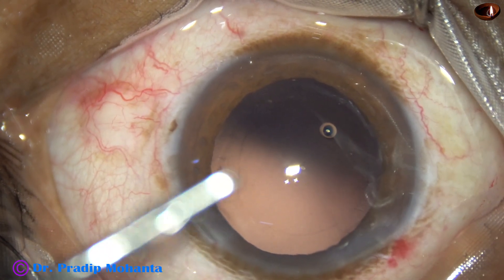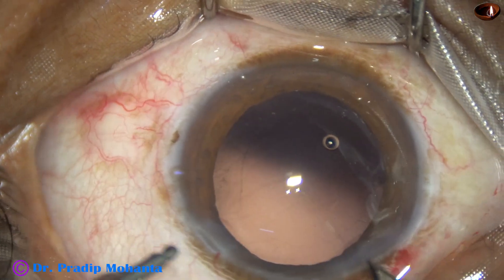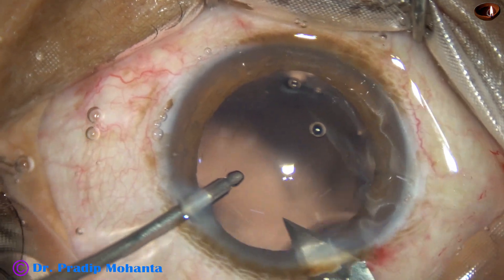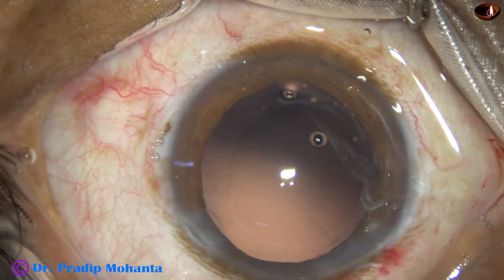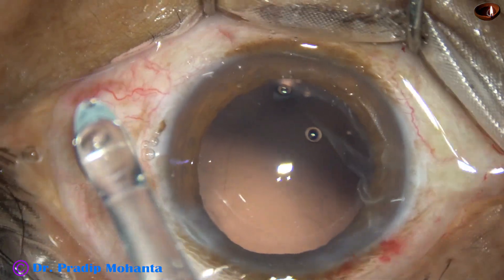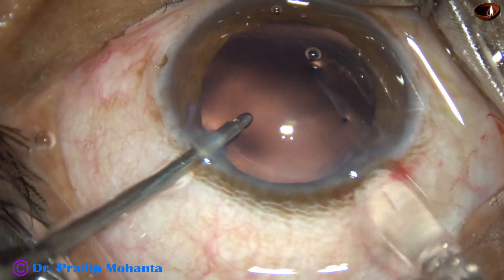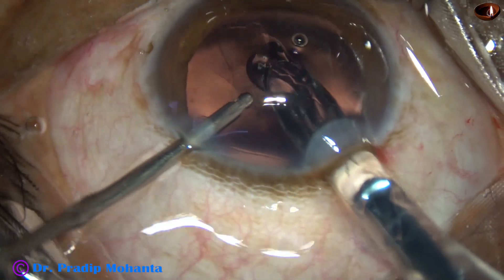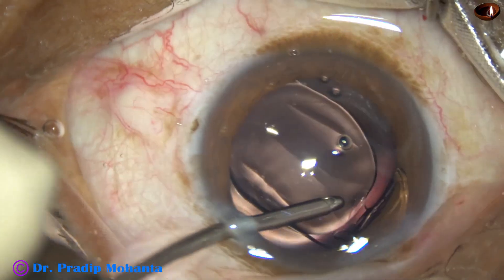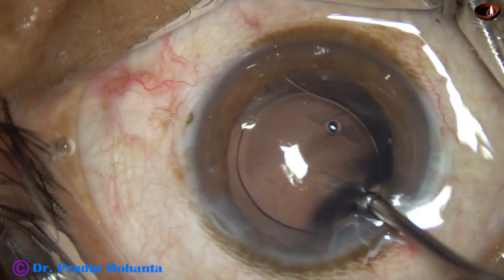It is time for implantation of an intraocular lens. The main incision is enlarged a bit because I am using a wide-bore cartridge. This is called hydro-implantation, where you keep the anterior chamber formed by an irrigating cannula and inject the IOL in the back. Just by a push of the irrigating cannula, the trailing haptic goes into the bag.